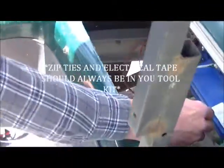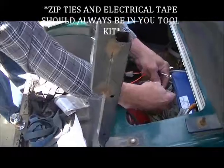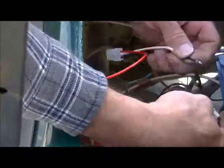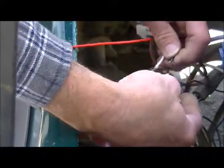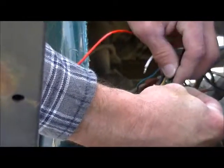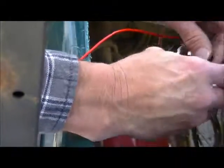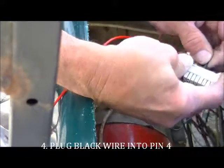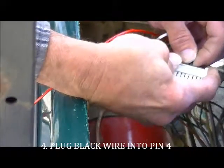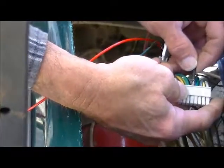We will tape that and probably zip tie it out of the way at a later point, putting the black wire in the pin 4 position of the shell.